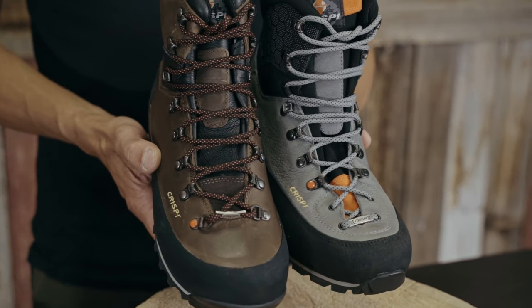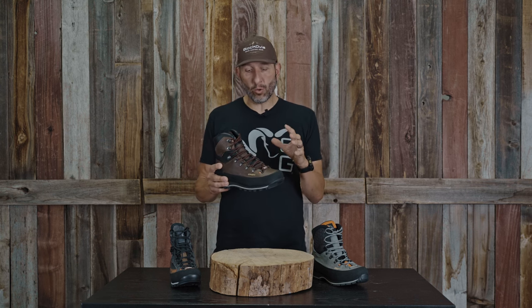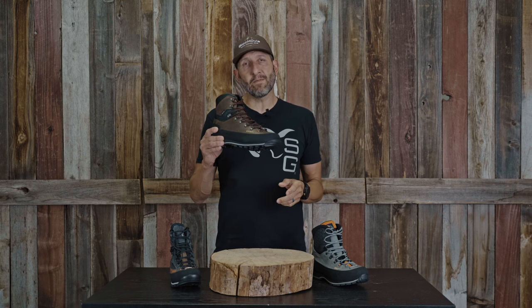Crispy wanted to build a boot that is more nimble and lighter weight, but still can accomplish all those things I've talked about. And I think even though it was designed for the Midwest hunter and maybe the eastern hunter, there's going to be a ton of guys in the West that absolutely flat-out love this boot — and a couple of reasons why.